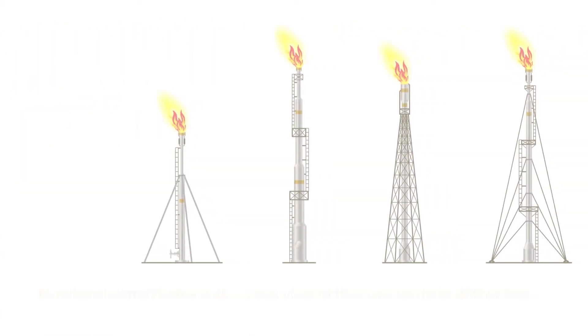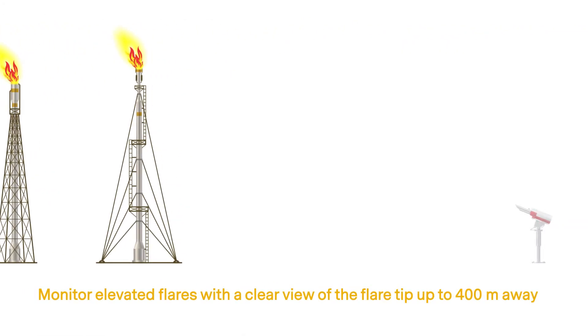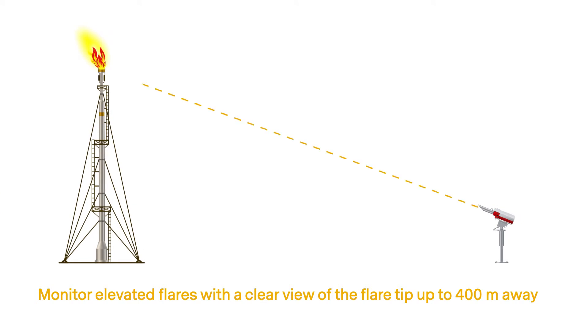The Quasar 2 can monitor elevated flares with a clear view of the flare tip from up to 400 meters away.